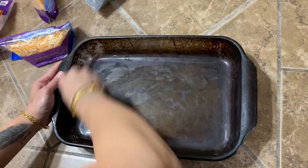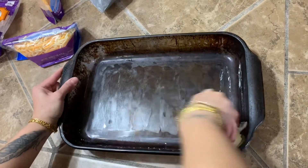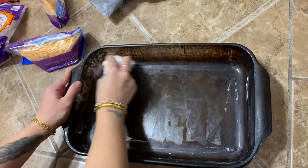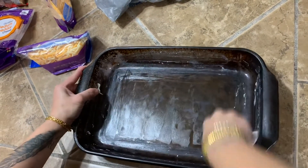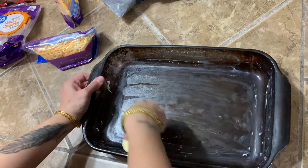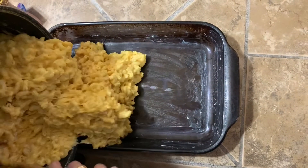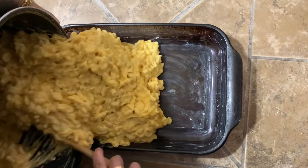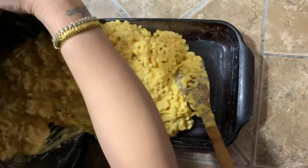Now I'm buttering up my 9x13 pan — y'all know it's got to be butter, it's going to make your macaroni and cheese so good. Once your pan is all buttered up, make sure you get all your macaroni and cheese in the pan — every last bit.